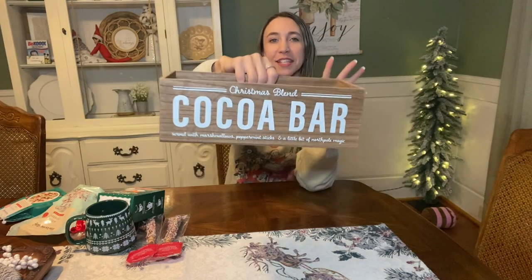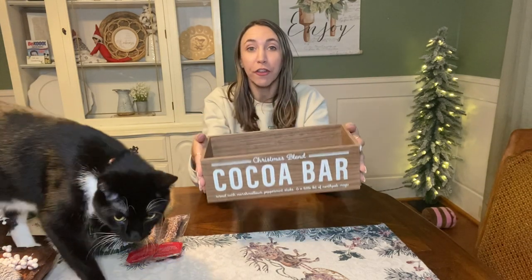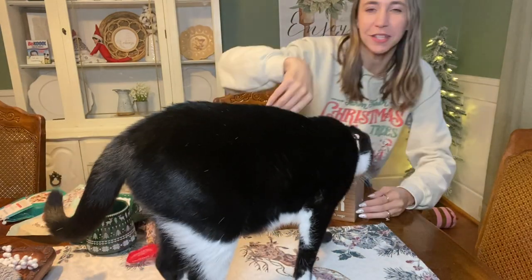Now you can use this to put some hot cocoa stuff in, or you could put whatever other gift you want in here. There goes Apollo - I told you guys, he loves being on camera. He's wearing his Christmas collar.